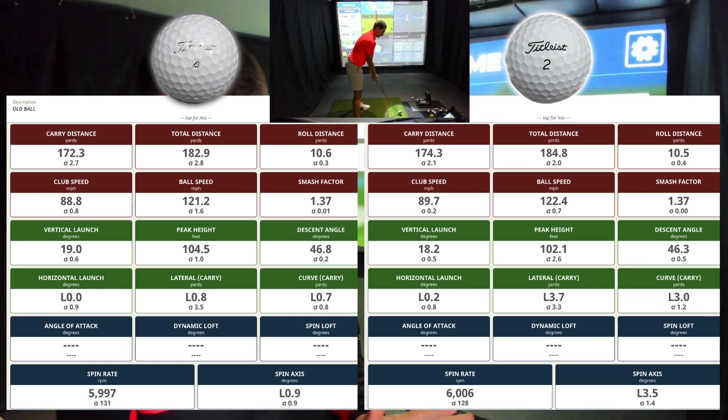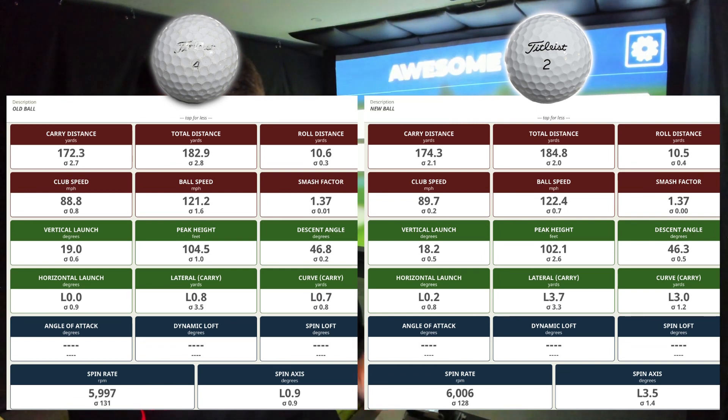Moving on to seven irons. With the old ball we had 172 yards carry, clubhead speed of 89, spin rate just under 6,000, and standard deviation on spin rate of 131 — pretty tight. That's right in my expected carry distance range of 170 to 174 yards. Looking at the new ball: 174 yards carry, 89.7 clubhead speed — slightly quicker, potentially leading to a bit more carry. Spin rate of 6,000, deviation 128 — slightly tighter but again human error. Seven irons old versus new: identical.